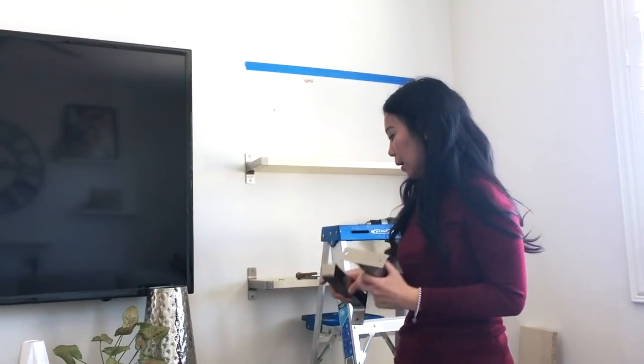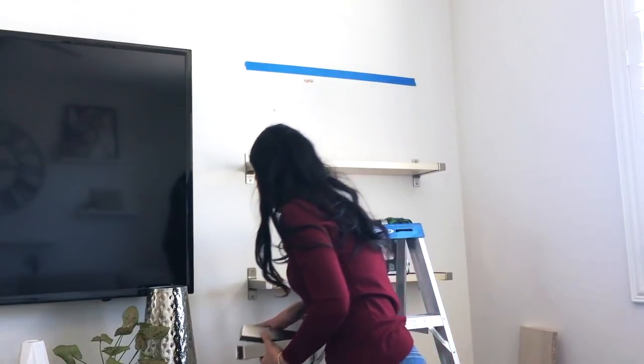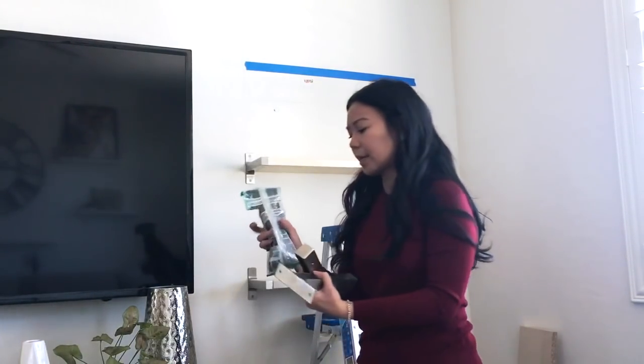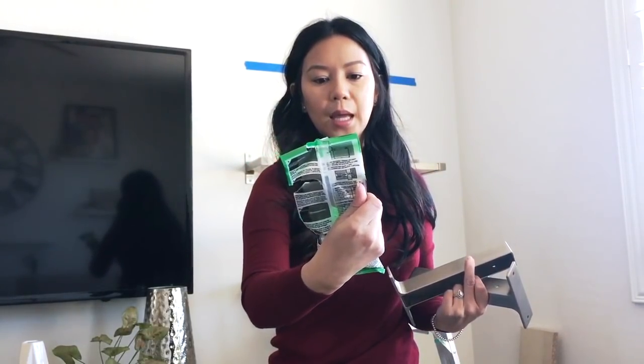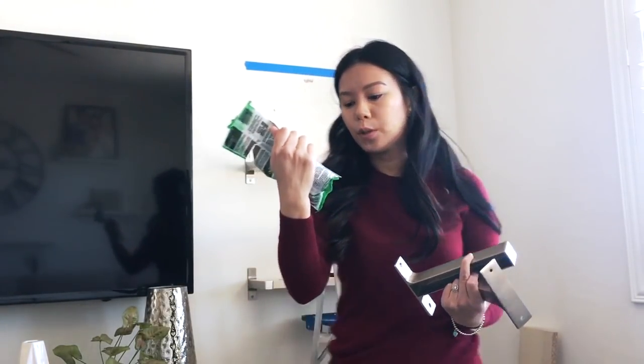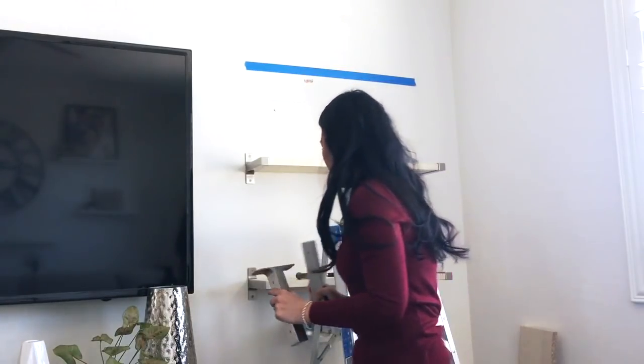Make sure you go out and grab wall anchors separately. In my case I just looked through my husband's collection and found some all-purpose anchors that come with screws — or just use whatever you have on hand at home. It's kind of a bummer that they don't include that.